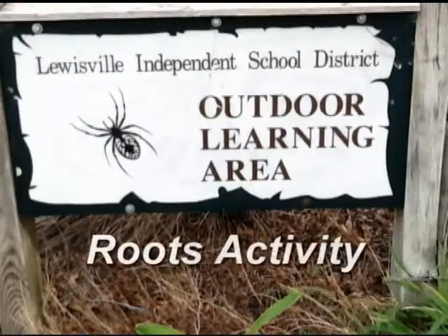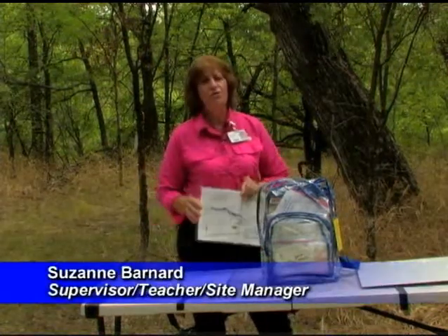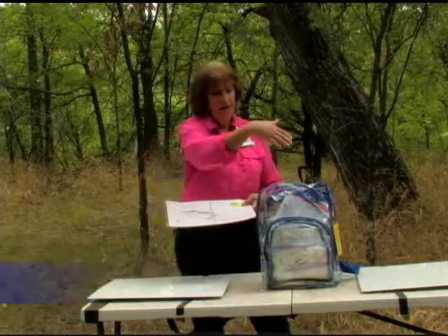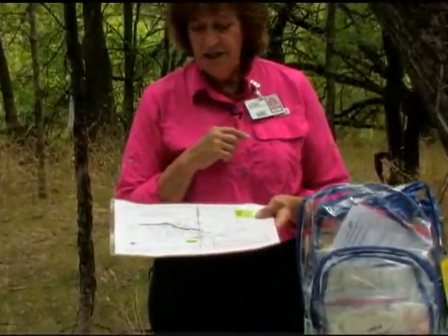So you've decided today that one of the things you would like to do as you're walking trails is the roots activity. You looked it over and it looks like something that would be a fun thing for the kids to do. The weather's great, let's go out and do this on the trail. There are two locations — we need a table with some metal plates on it to do this activity, so we have two locations for you to decide.